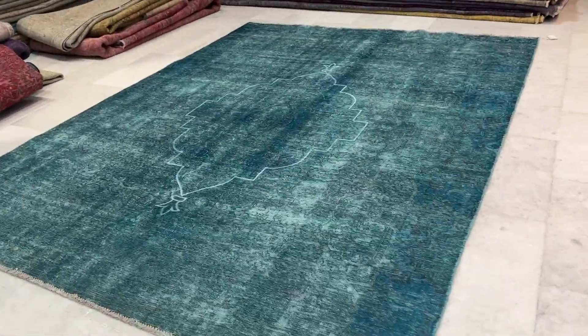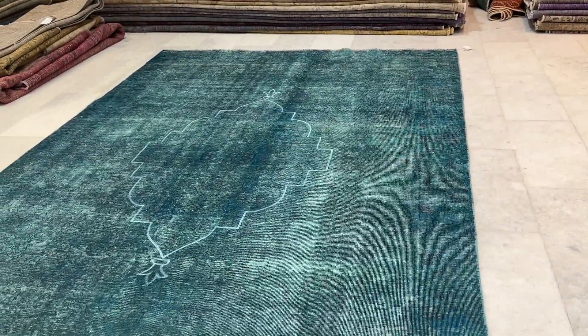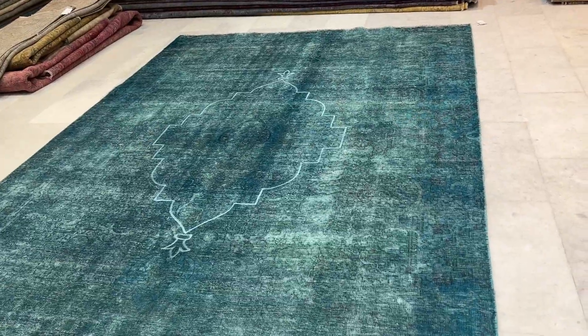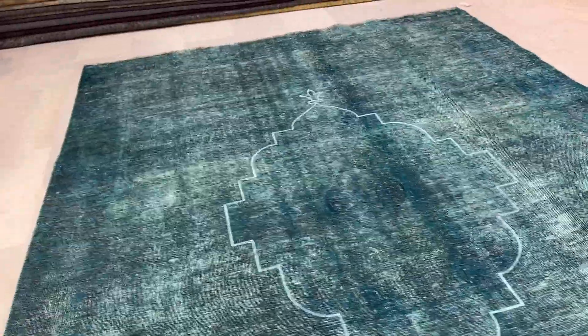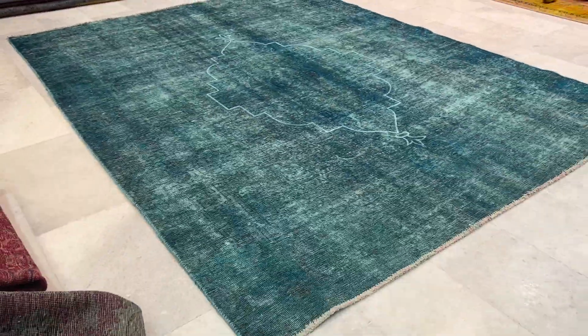This is a Persian handmade carpet — a turquoise carpet. We always film on this side of the shop because with the white background the colors look more accurate; otherwise they look completely blue. This carpet is nicely shaven.